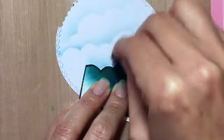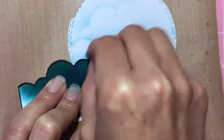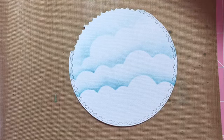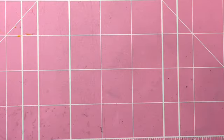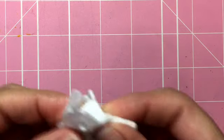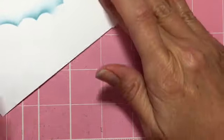And there you go — then you can connect the other side as well. It may take a little practice, but it's not really that difficult to do. Then you have this beautiful cloud background for any of the projects you make. Once you're done, you can use a baby wipe to clean your surface if you have any ink on your mat, let it dry, and wipe your fingers because you don't want to get ink on your card.